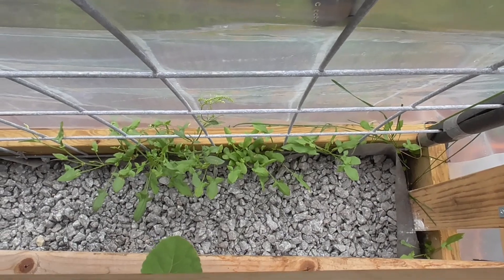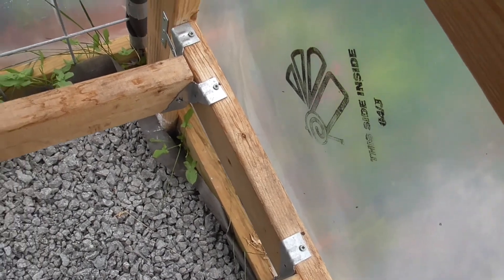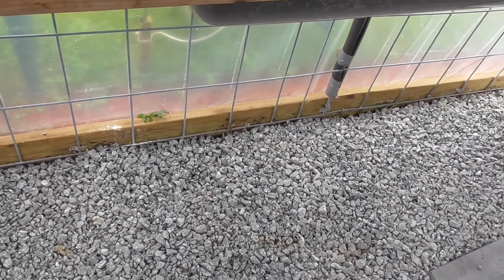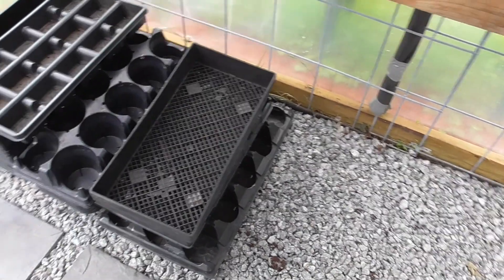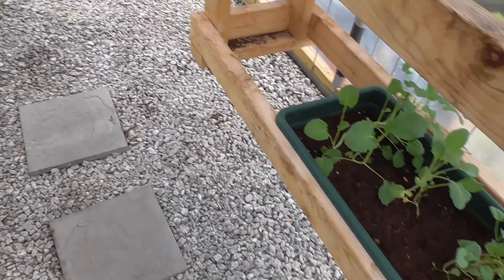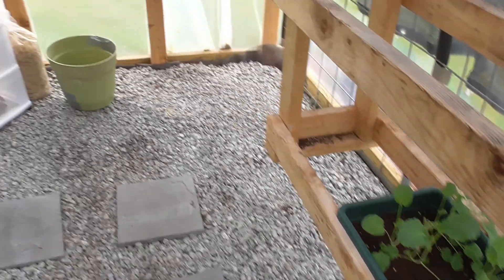I still get some grass peeking through in the creases, and there's actually some down here I have to pull up. In sections where I have pulled it up — like in this corner — it didn't seem to come back as quickly. This section over here used to be strawberries and I did have to pull those up. But ever since I put down this weed fabric and these rocks, I really haven't had any problems with weeds in here — that has been a huge bonus.